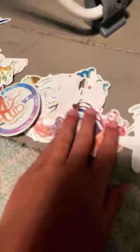Tonight I'm going to be decorating my new water bottle. I have these water-themed stickers and I thought they would go perfectly with the white. Do you see it? I see it a little bit. So that's what I'm going to be doing today.